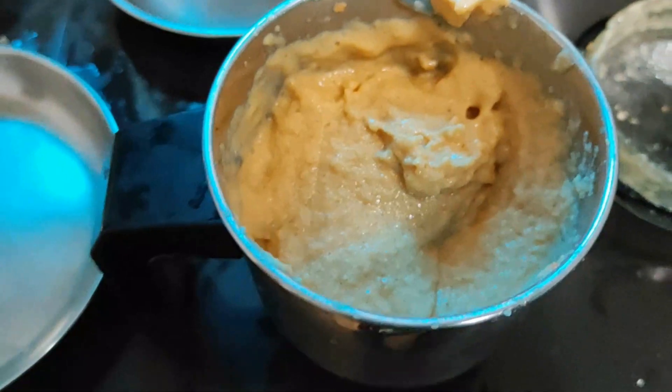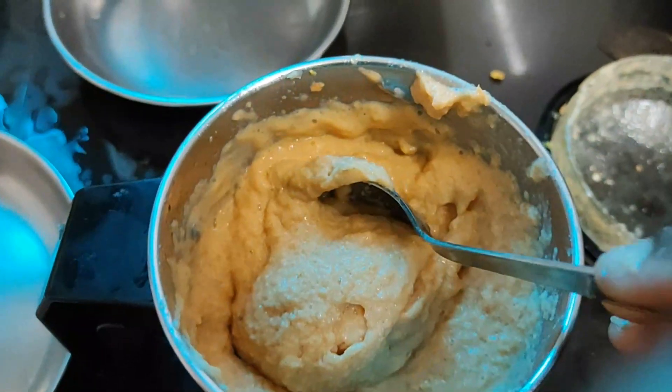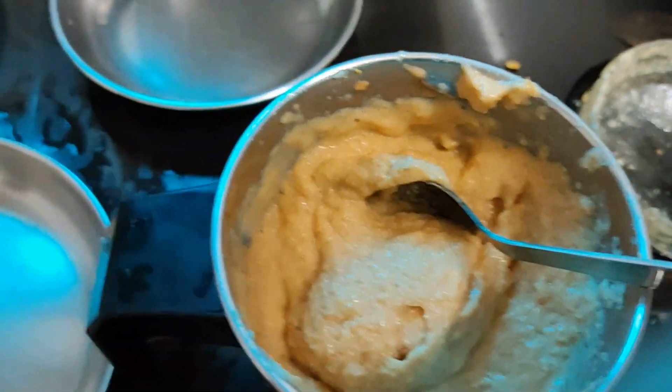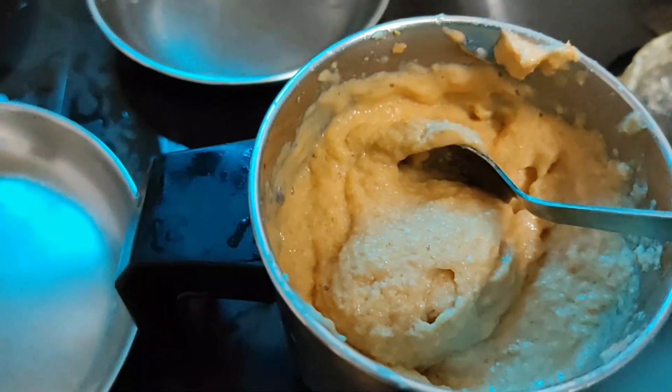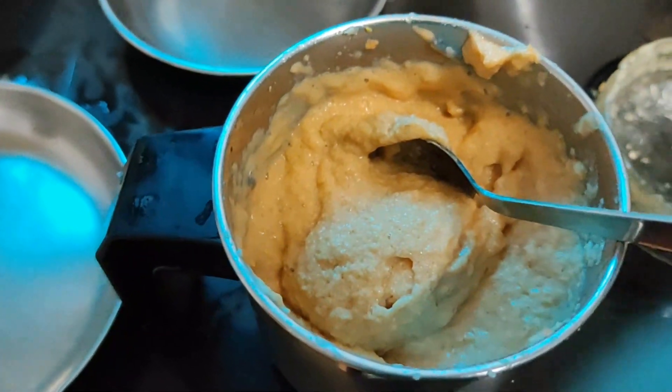But if you don't apply it, you don't apply it to your hair pack. Because I'm going to wash it with a bucket wash.